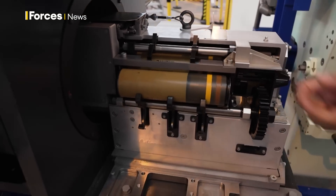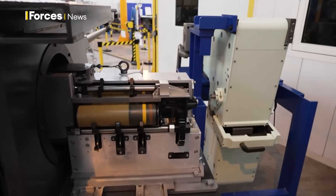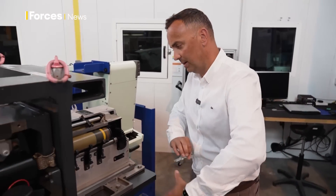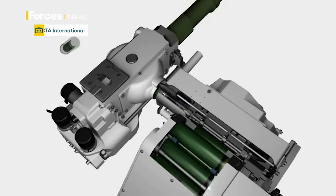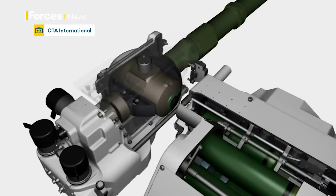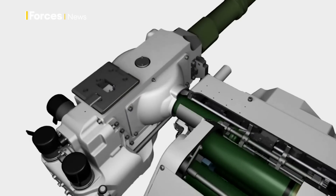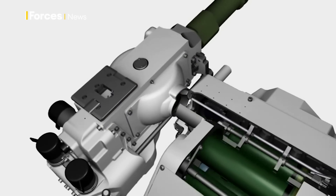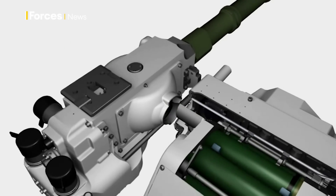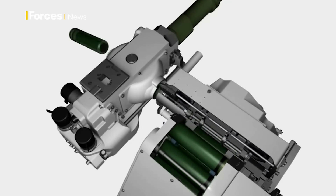The introductor receives ammunition here from the ammunition handling system. It is an entirely linkless system. We load up ammunition here, the ammunition handling system delivers to the gun, ammunition is rammed in by the introductor, the chamber spins around 90 degrees, we fire, the chamber spins again, and the empty case is ejected out the left. The design aim here was to minimise volume and make the system as compact as possible.